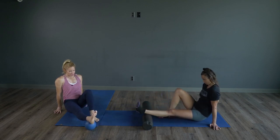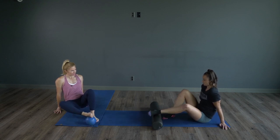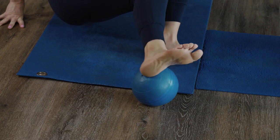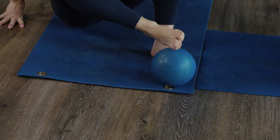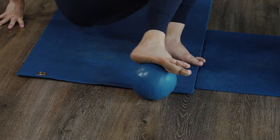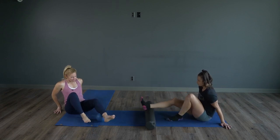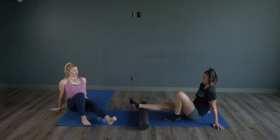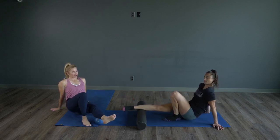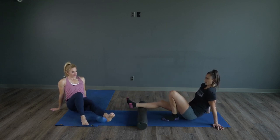Then we'll take that roller up onto our foot and roll the foot. There's no real right or wrong way — just get in there. Other side when you're ready. I like to go until my knots are no longer there, just kind of work that one area until it feels smooth.